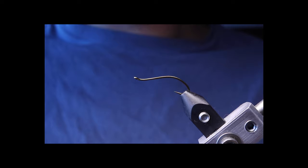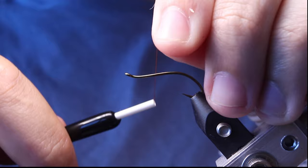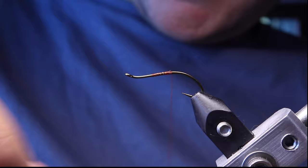For the thread, we're going to be using Burnt Orange 70 Denier UTC thread. You're going to want to start the thread — it doesn't really matter too much on this pattern, but I'll just start right in the center. Tie it down, then cut off the tag.